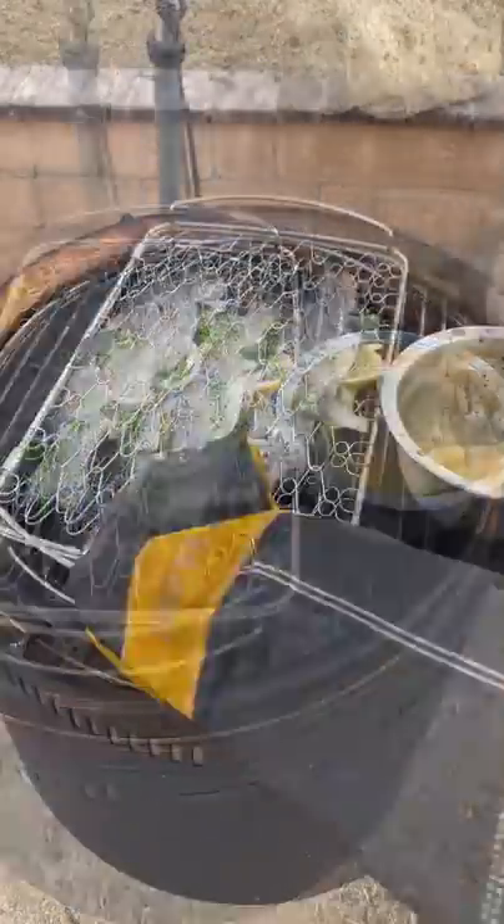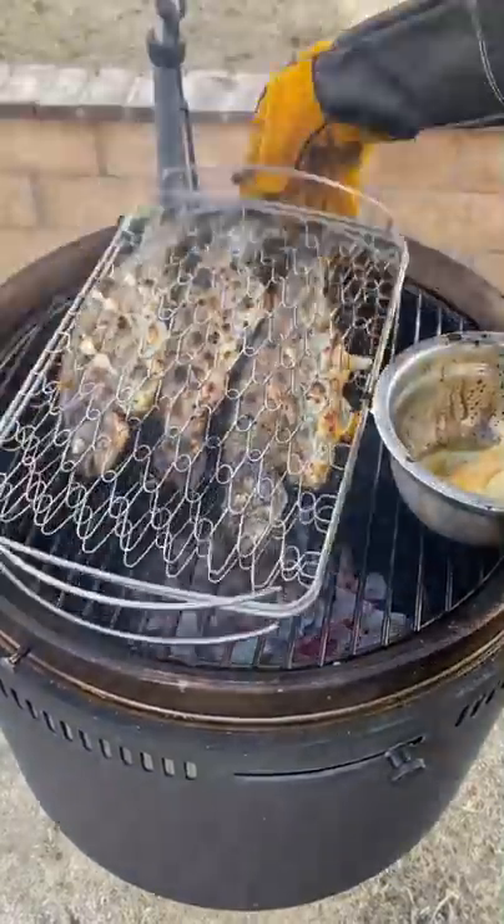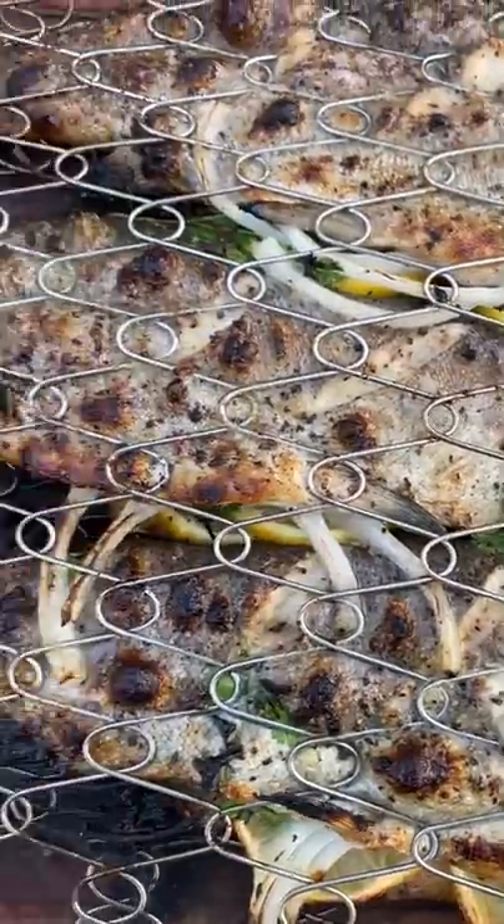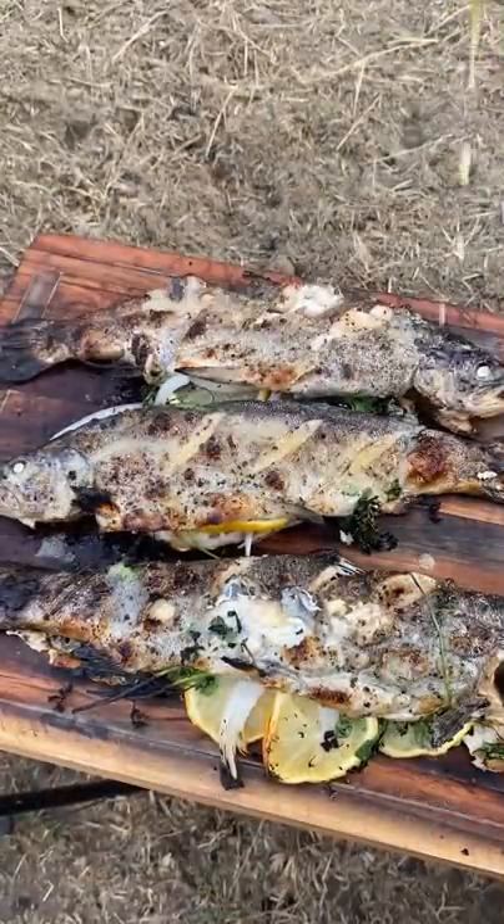I'm gonna be melting a little bit of unsalted butter with garlic powder and lemon juice — that's my basting sauce. Once the fish is looking really flaky, you can check it with a thermometer. If they flake, they're gonna be done.